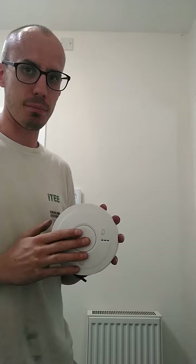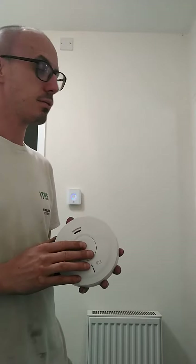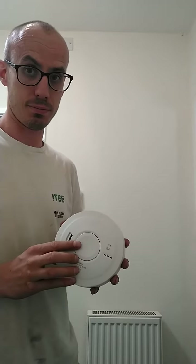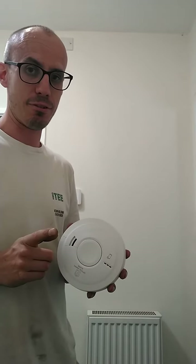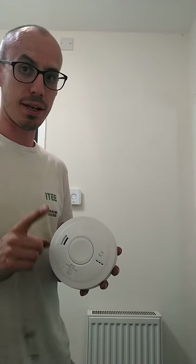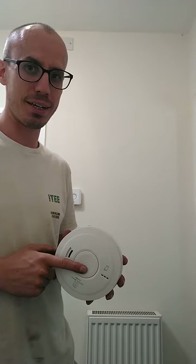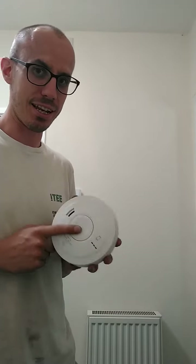With the big round button, you can not only test your detectors but you can also hush them. But you've got to be careful — when they're going off, you just need to lightly touch and then let go. Because if you press it and hold on to it, it will start thinking you're trying to test it and then they'll carry on going.